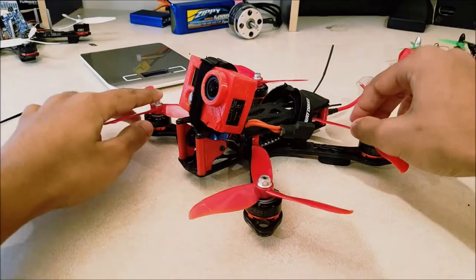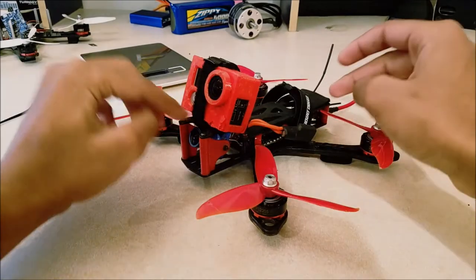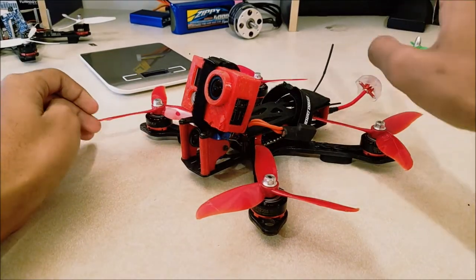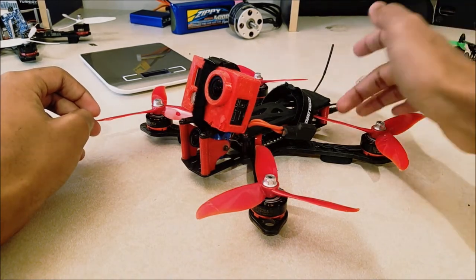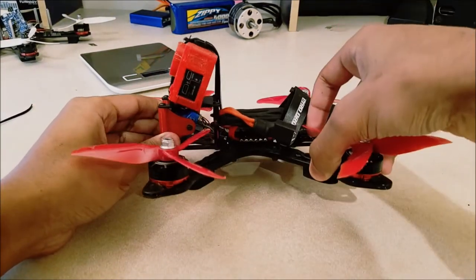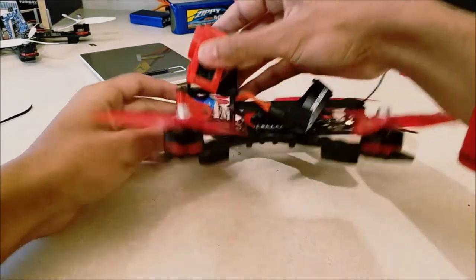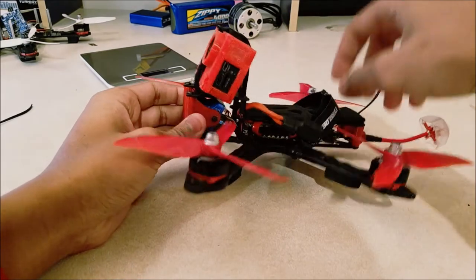So what do you need to do this? Basically, all you need are some standoffs and some carbon fiber if you want to do what I did. Now, with all the micro cameras out there, the only thing you really need to do to make your Martian a lowrider is to buy some smaller standoffs, as your camera will fit in these small heights. But I felt like using my Foxier Monster V2, which is a pretty tall camera, so what I needed to do was maintain the 35mm height here.